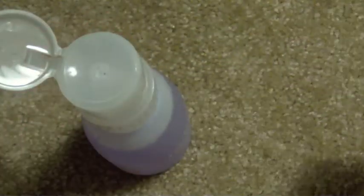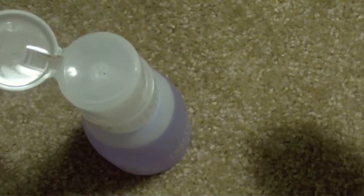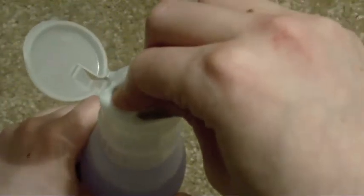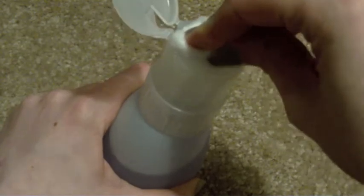It locks, which is a good thing. It's kind of like the makeup remover bottles that you see in Sephora — kind of the same concept. So you just want to push down, do it a couple times there.